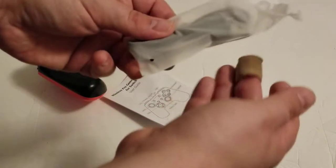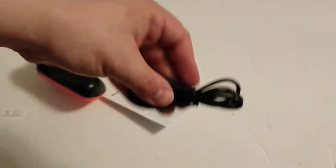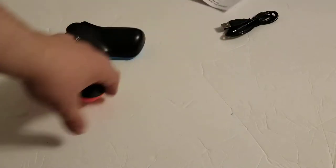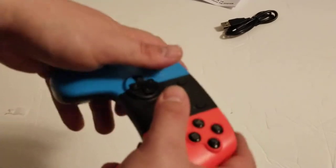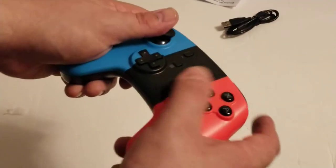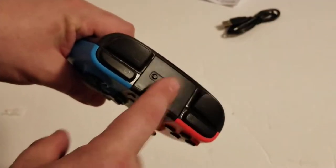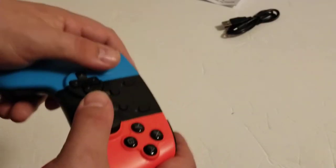So it comes out the bottom there. Comes with a USB-C cable to go with the Switch, which uses USB-C. So that's good. It comes with a little cheap USB-C cable, some instructions, and the controller, which looks and almost feels exactly like the original Ouya controller. These faceplates are non-removable, and it is a wireless controller, and it charges — it has a rechargeable battery.